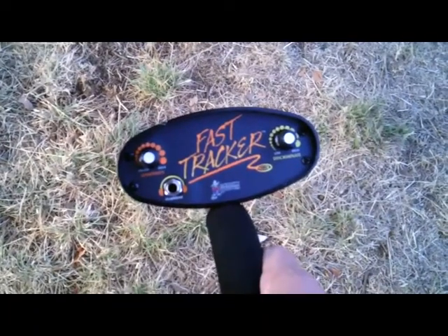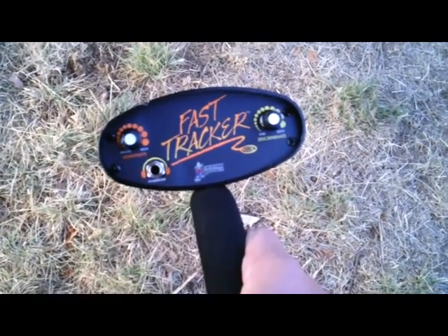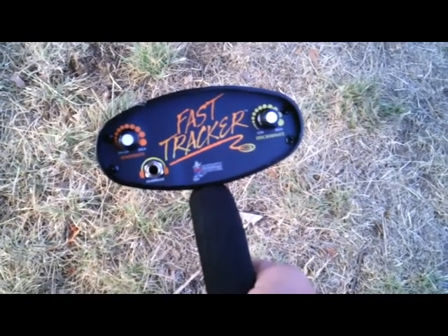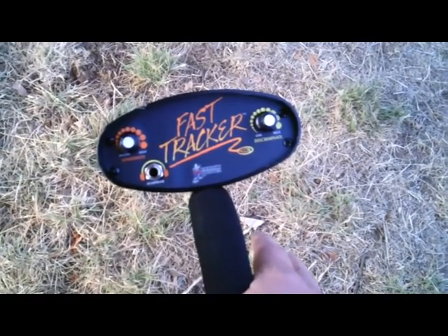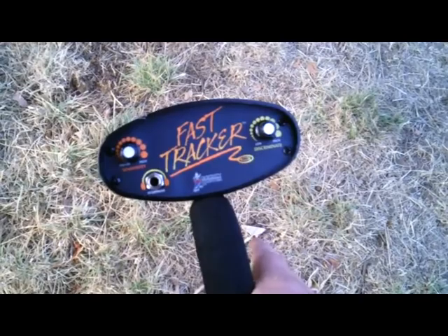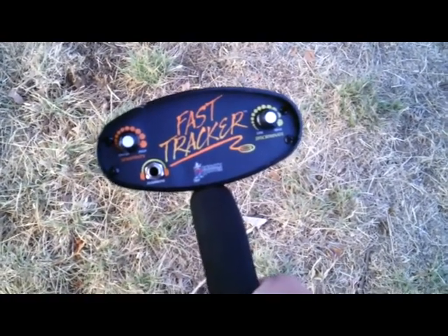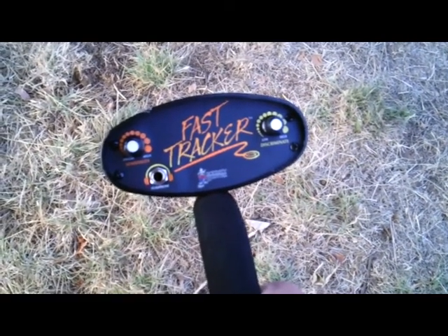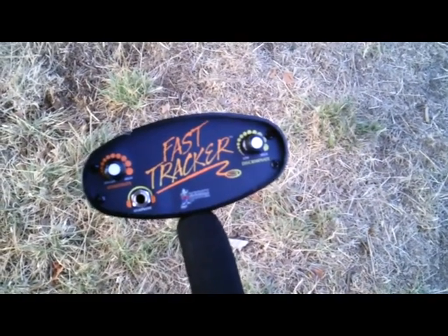Well, this concludes the Memorial Park hunt with the Fast Tracker. This is the fourth machine I've used over this area and I found a penny. It's an entry-level machine for $50 off eBay. The discrimination, when turned all the way up, will discriminate out anything below zinc pennies — it doesn't get rid of the tone, it just breaks the tone up. Coins give a high pitch tone so you know it's a coin. For $50 and a five-year warranty, it'll get you started, or it's something you can throw behind the seat of the car and not worry about. All right everybody, have a good one.